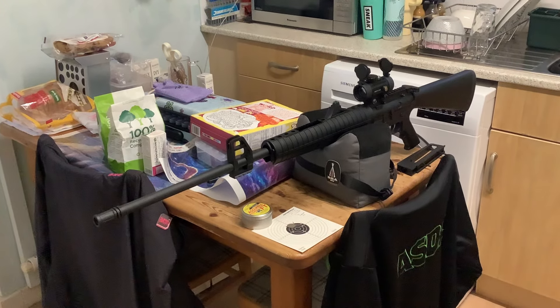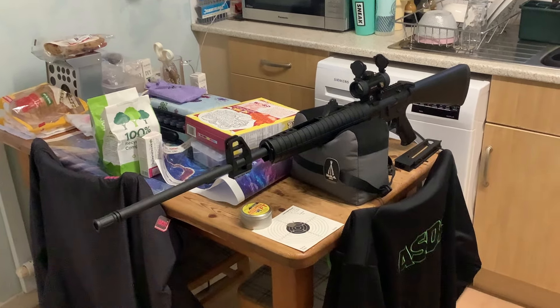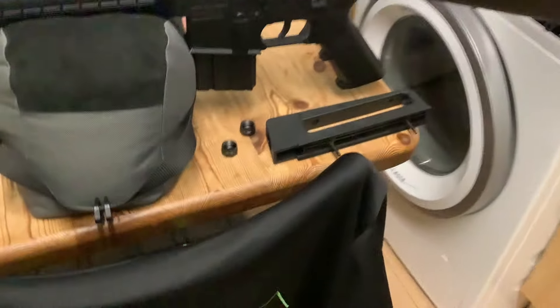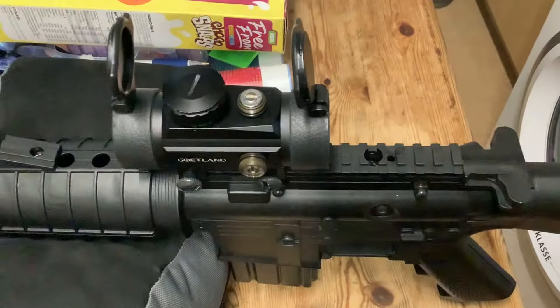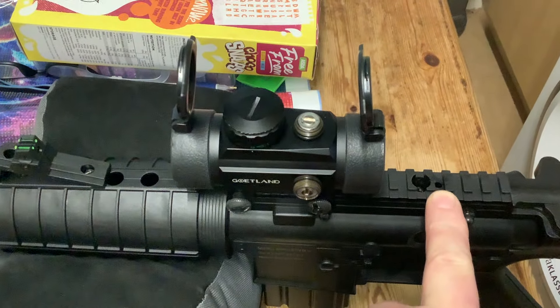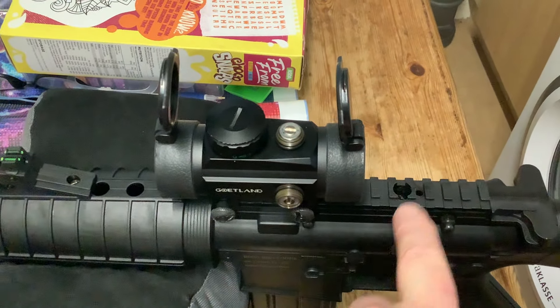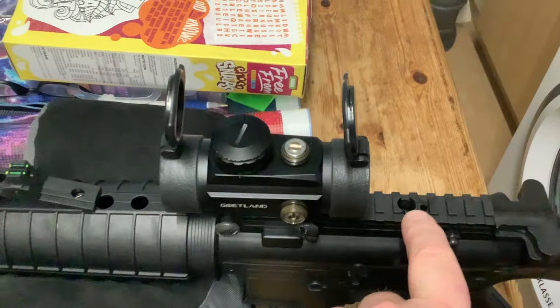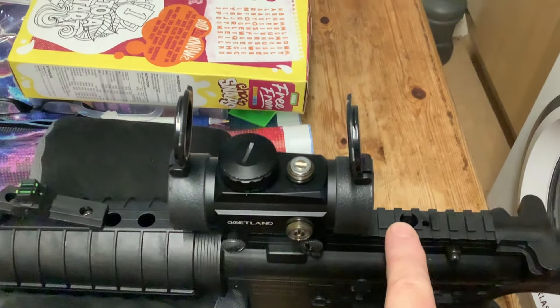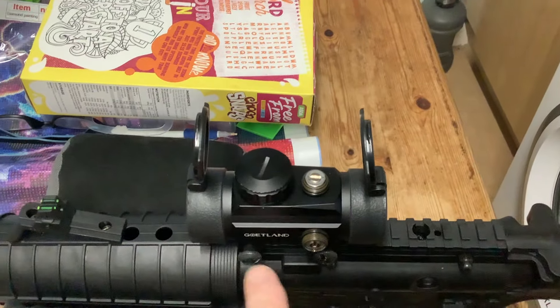Good evening. I'm here with my Milbro FYN M16 in 2.2 cal. I've taken the carrier handle off to fit a red dot. You can see there are two long screws that go through the actual rail itself — one here and one at the front — and they hold the handle and the rail on. These two screws here hold the rail on.